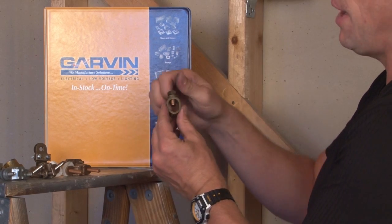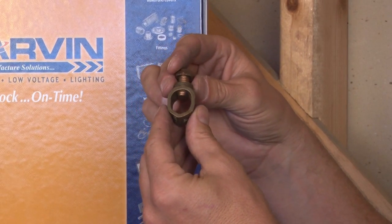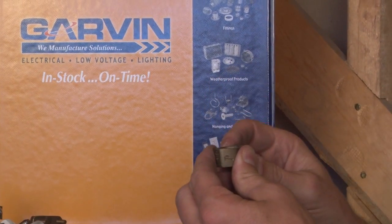We also manufacture ground rod clamps. When a ground rod is driven into the ground, it requires a ground rod clamp to be attached to it. It simply slides over the ground rod and clamps down with the ground wire from the home.